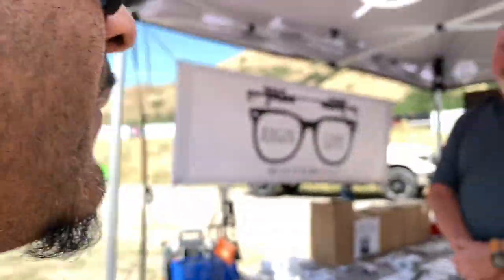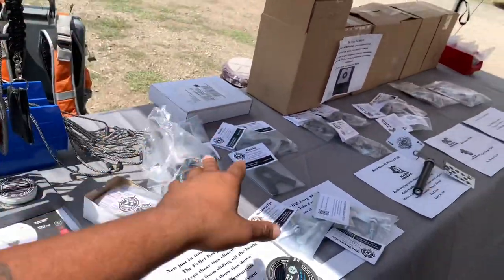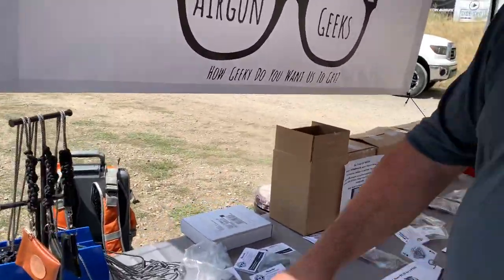Alright guys, while we're waiting on our turn we're checking out some vendors. We're with our boy Bill at Target Forge — what's up Bill, how are you? Bill's got some really cool stuff set out over here, so he's gonna go ahead and just show you guys some things. If you guys are interested, go ahead Bill, show me what you got.